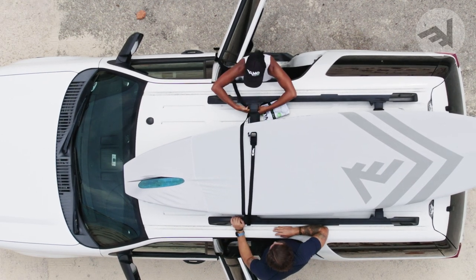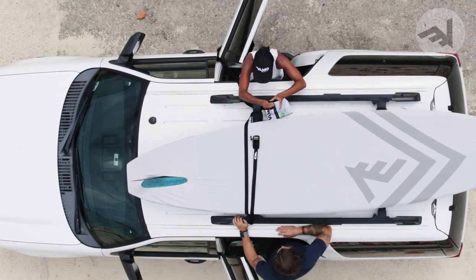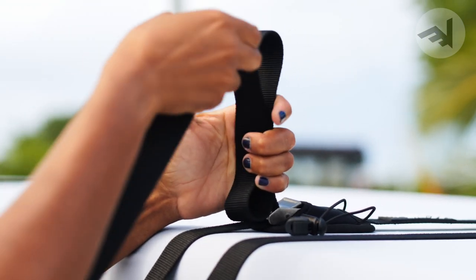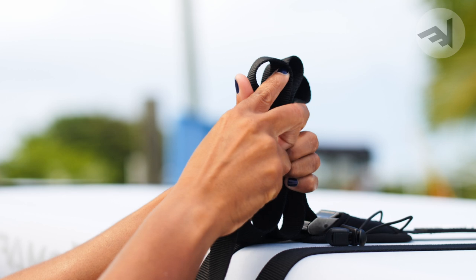Thread the strap underneath of your crossbar and then back over the board across to the other side. Thread the strap underneath of the other side of your crossbar and then through the cam buckle. Once you've threaded it through the buckle, pull it tight.